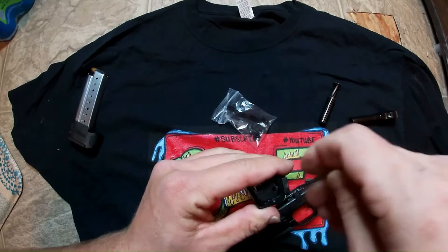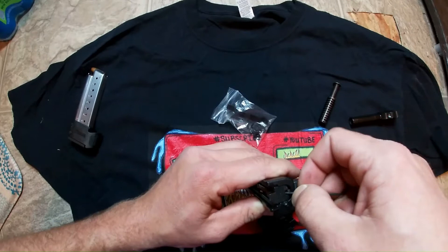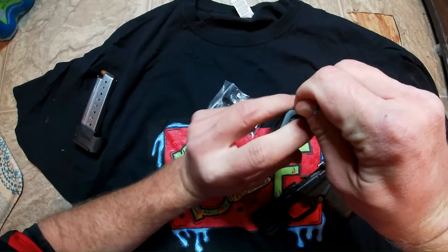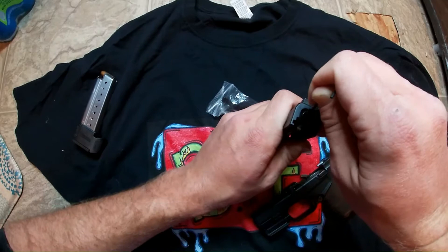We got it off a little bit, so you just want to keep working it off. You got to keep this pin thing down though — that's the main thing. It's pretty hard, but once you get it, it's easy. It's easier to put it on than it is to take it off. Push down again, then get your thumb in there and slide it out. Watch because this thing's going to pop up a little bit when it comes off.